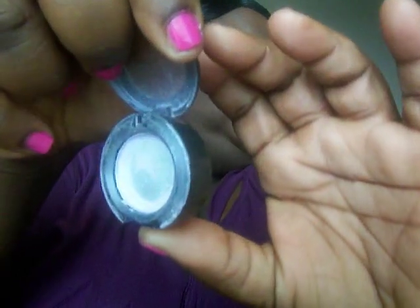Now I'm going to use Digit Satin by MAC — it's a really pretty, light purple color. I'm gonna pack that on using a flat brush right here.